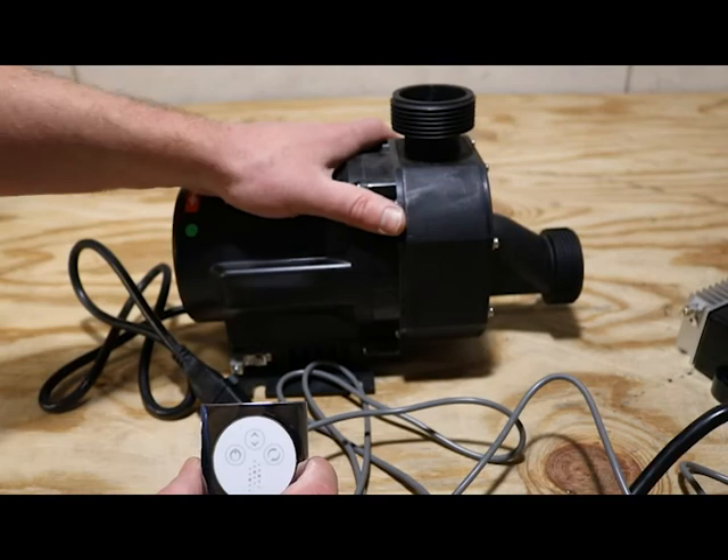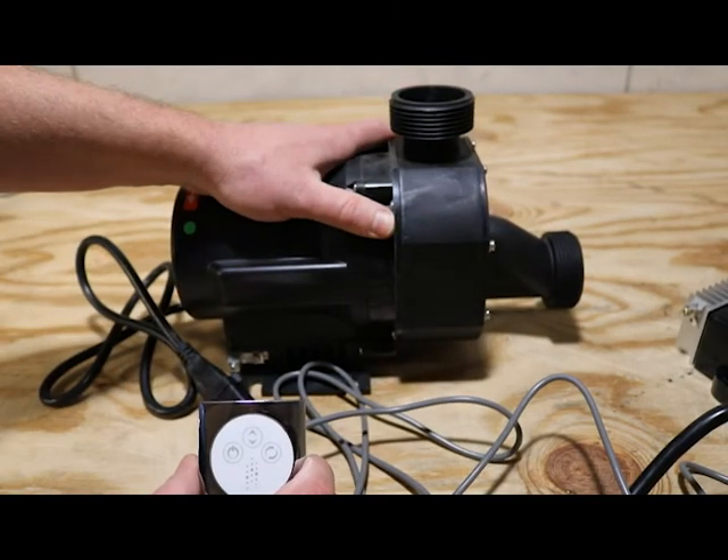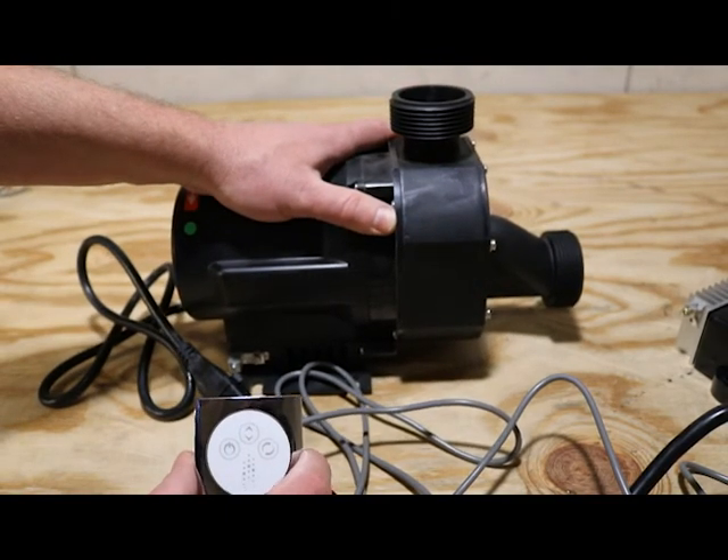For demonstration purposes only, I ran this pump dry. You should never, ever, ever run your Whirlpool pump dry.